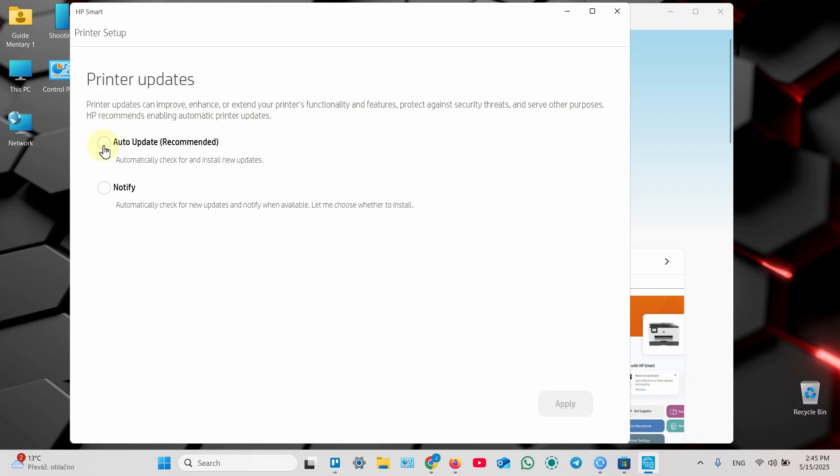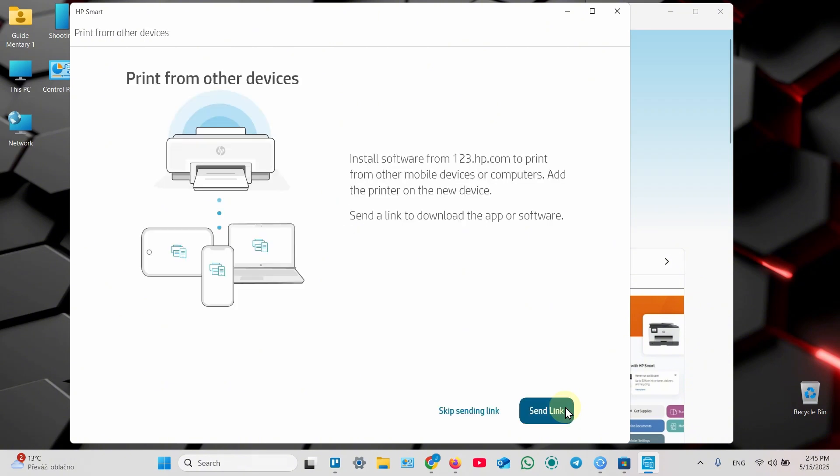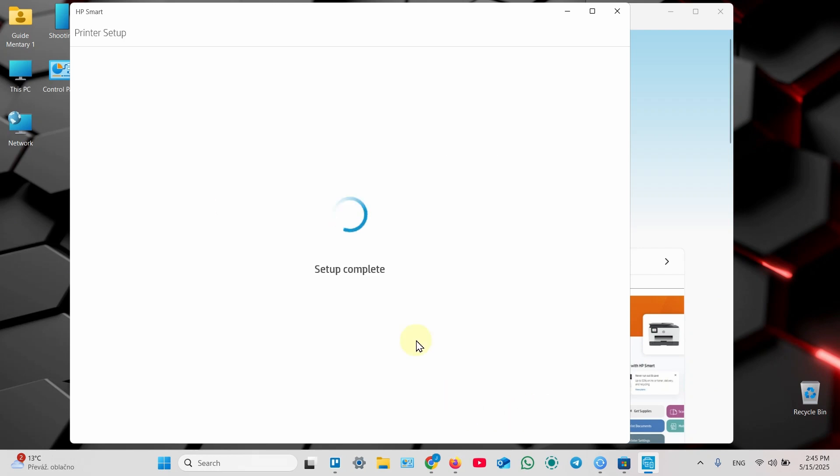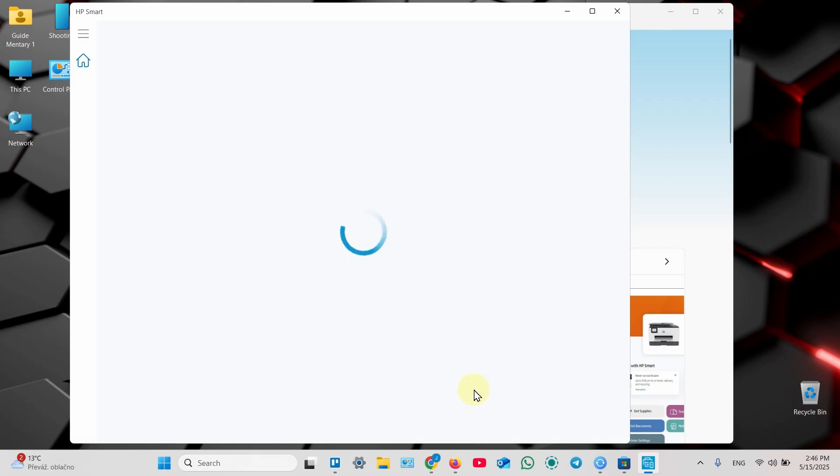Enable auto-update, which is recommended because you want to use the latest firmware for your device. Next, you can send an installation link to other devices or install the application manually on other devices you wish to use with this printer — let's skip that for this example. You can also print a test page, but we'll skip that too because I will show you how to print a bit later.